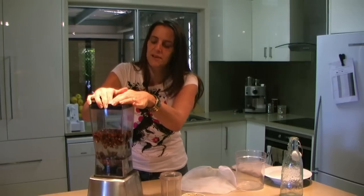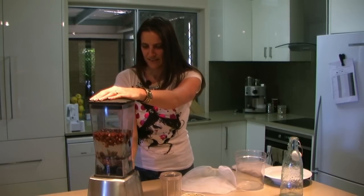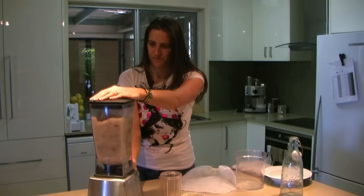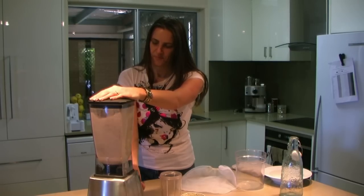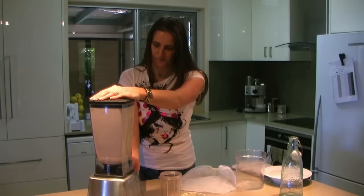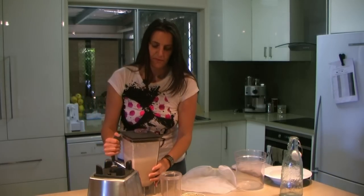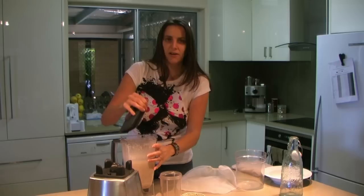Then we simply put the lid on and blend up these nuts. You can keep it running for about two minutes for a very fine nut milk.